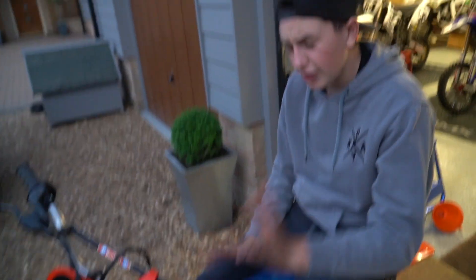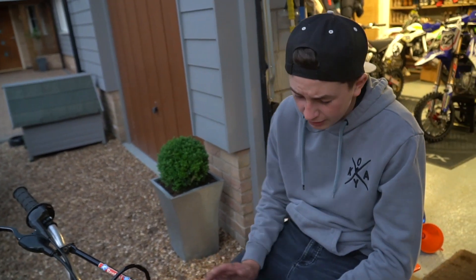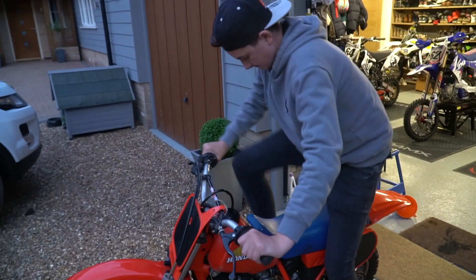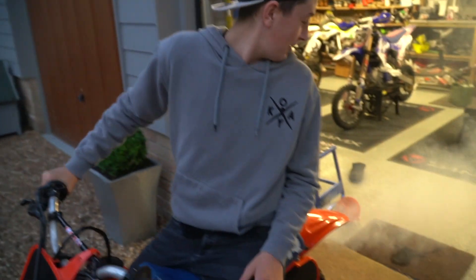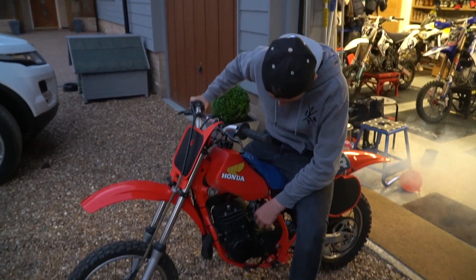We're outside now with the petrol. I'm just going to give it a couple of kicks and see if it's actually going to start. We don't know if the spark's working or any of that, so let's just have a quick go. The carb's firing, it's working - it hasn't been started in 10 years but guys, it's a Honda. That's really good.